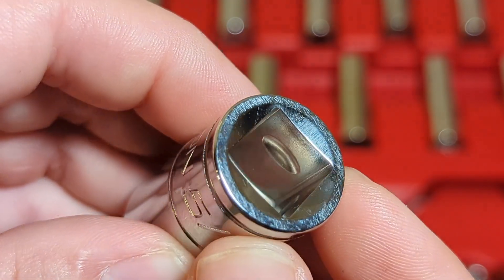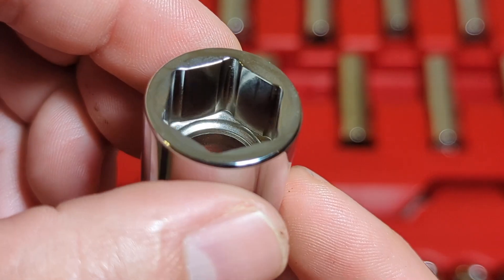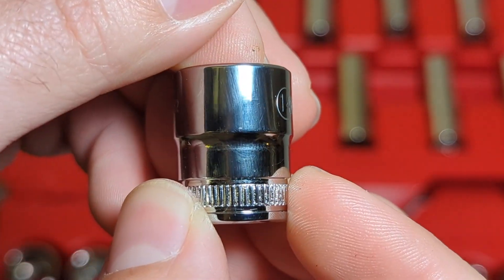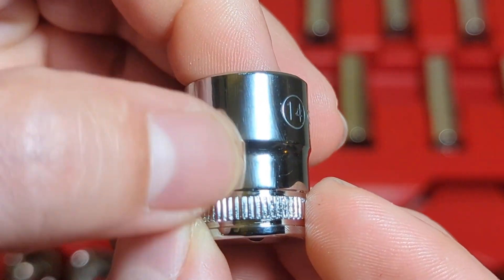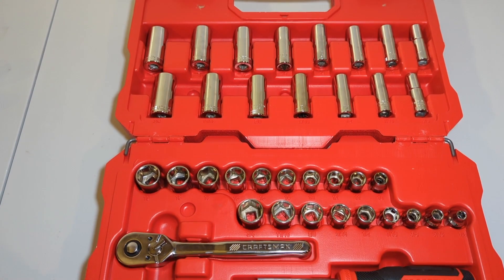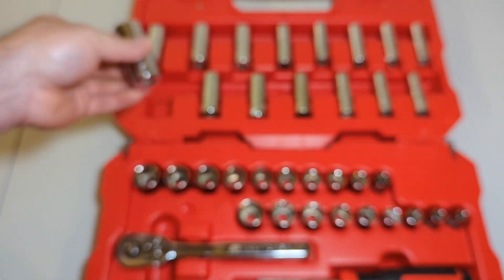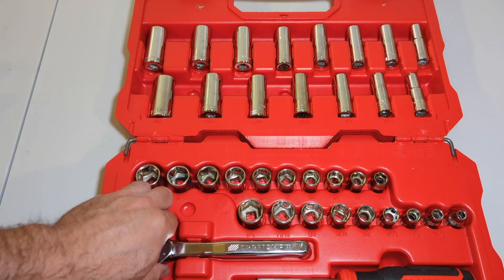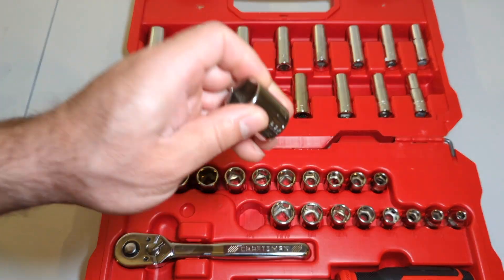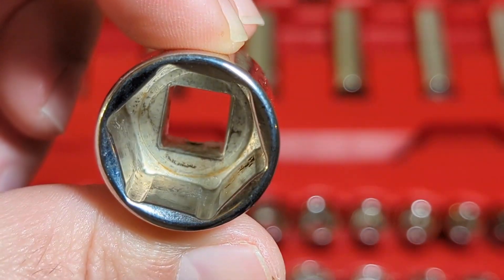I'm glad I didn't buy the bigger set because this just seems like a waste of money. Now, this factory is closed — so if I break the ratchet, am I gonna get another ratchet? Probably not, probably gonna get a China one. Just look at that — rust pits. Terrible quality. This one's got a little more chrome, but still — even the outside just doesn't look right. Let me polish this with my shirt here. Yeah, see — that's unfortunate.